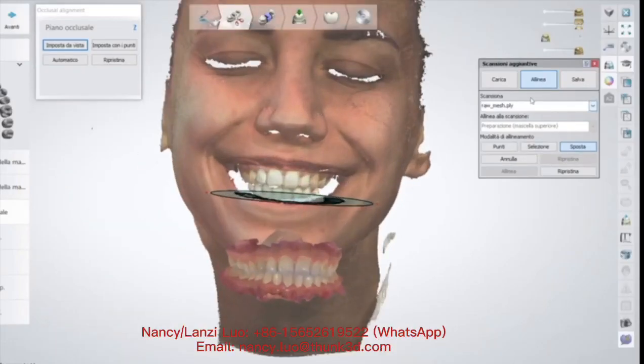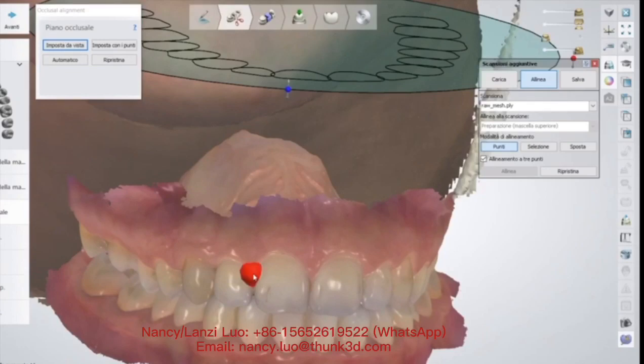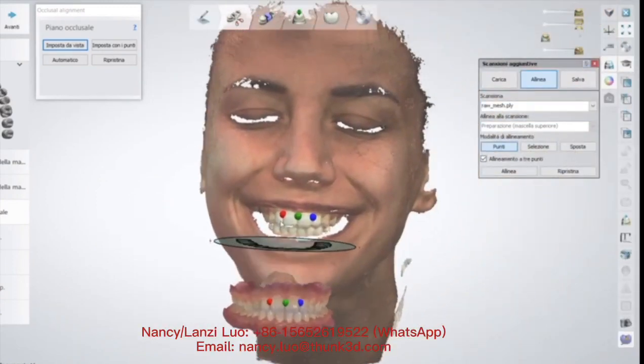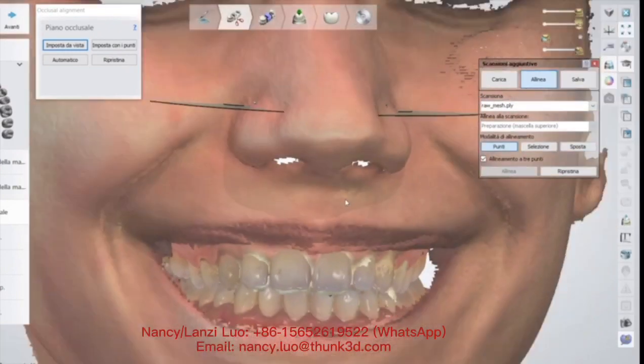We can use exocad in lab, or in this case we are using Tree Shape dental system. What I do is match the facial scan with the intraoral scan using a three-point alignment, then we align in order to obtain a unique file that we can also export from the dental system in DCM format.